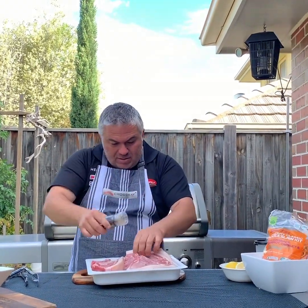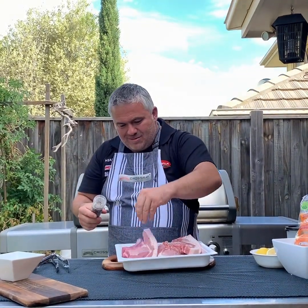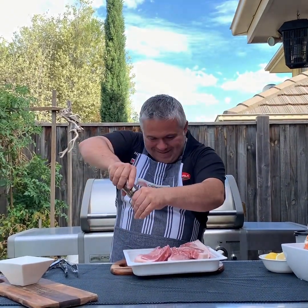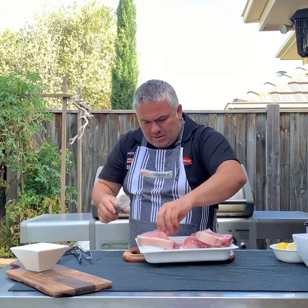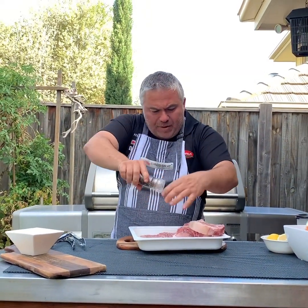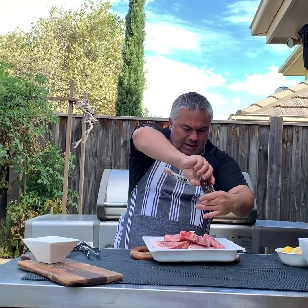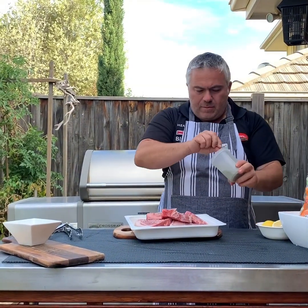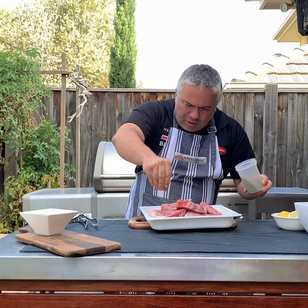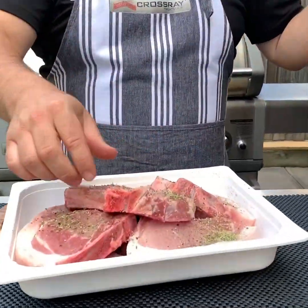Fresh oregano that our friend Steve brought back from Cyprus. Plenty of salt and pepper on your pork to give it that beautiful flavour, and some oregano.